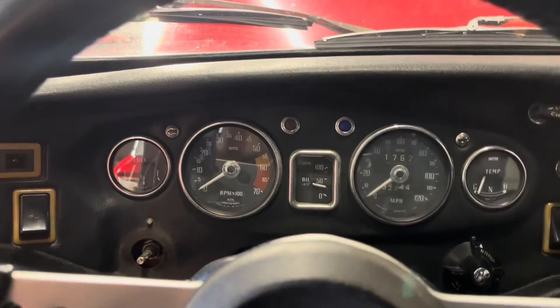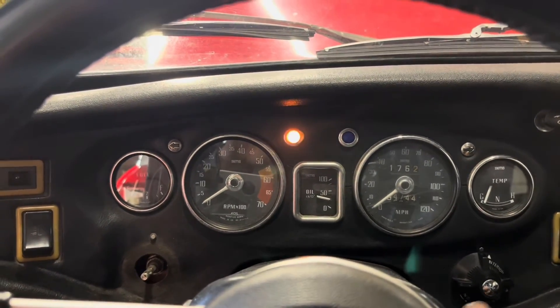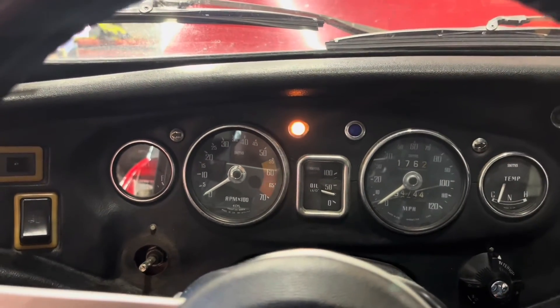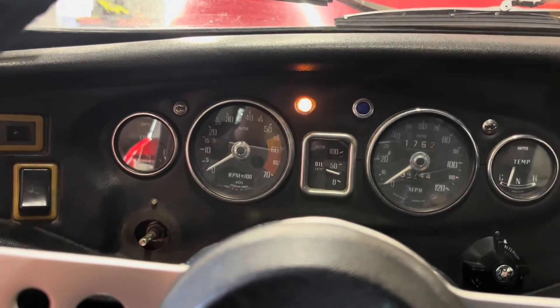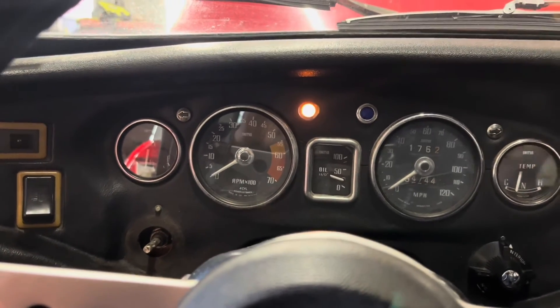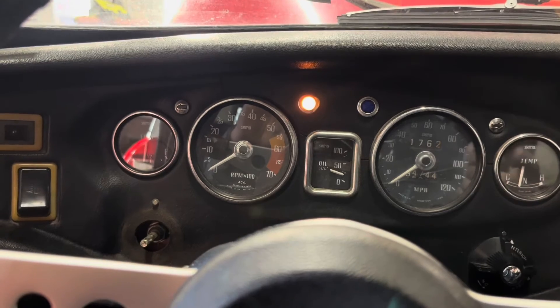One of the other signs to look for: when you turn the key on, this red light comes on — that's telling you that it's not charging. If after you start it that light doesn't go out, then it's not enough voltage to cancel the light, so it's not at battery voltage or better.